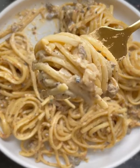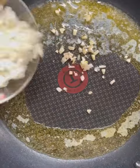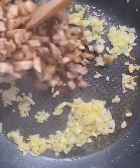Here's how to make this super tasty truffle alfredo pasta. Heat the butter in a pan and then add the garlic, onions and mushrooms with the seasoning powders.